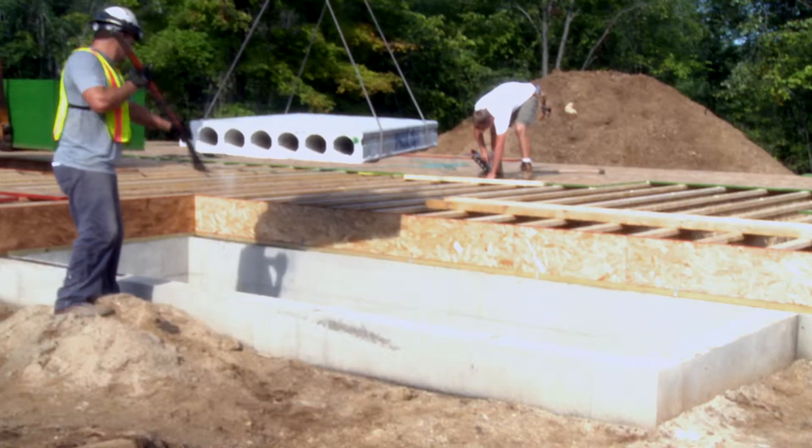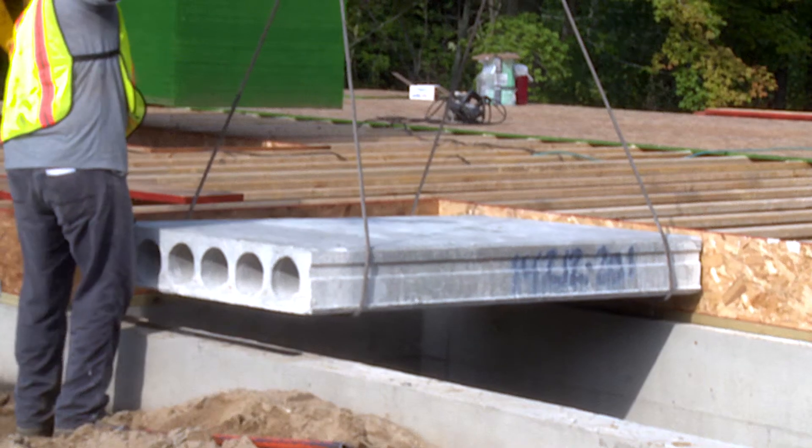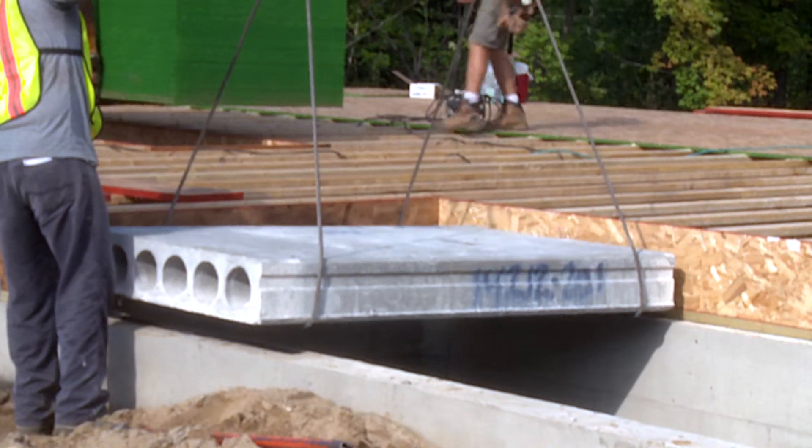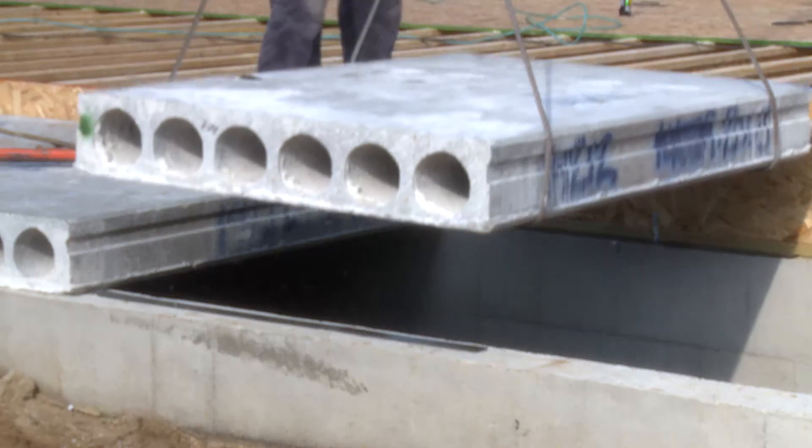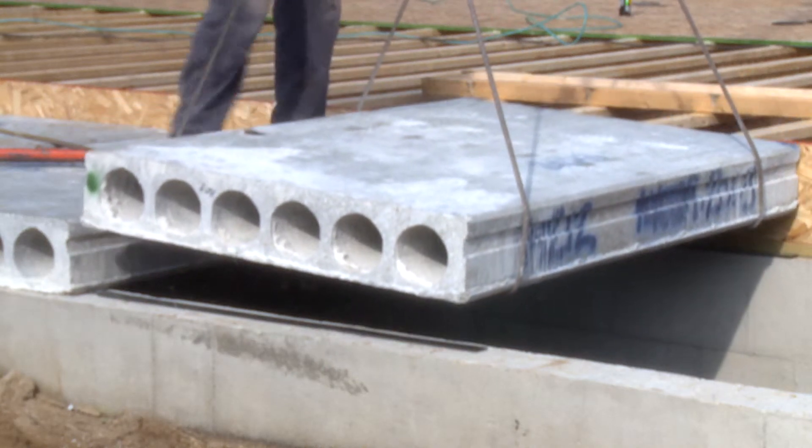Precast hollowcore is not only great for garage floors but it makes a perfect cover for front porches. The finished space below can be used for wine or root cellars. The hollowcore is connected to the wall using a bent rebar connection.